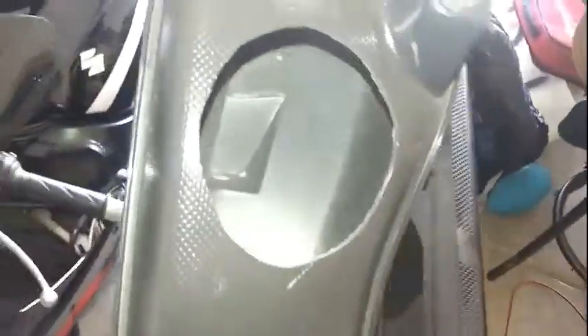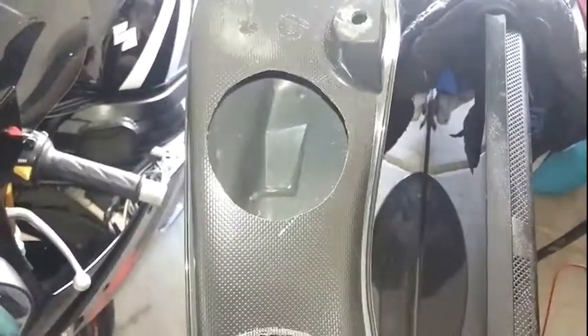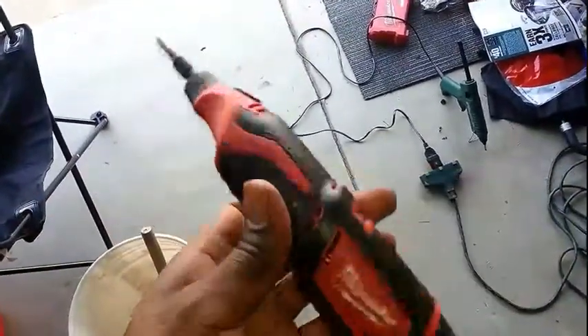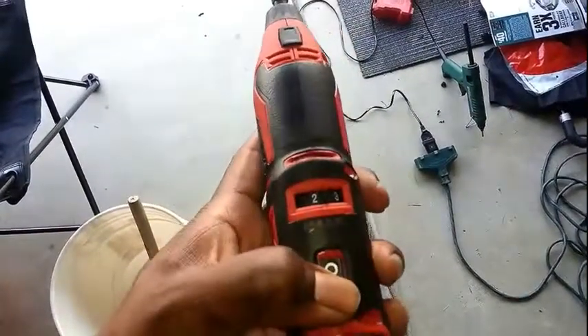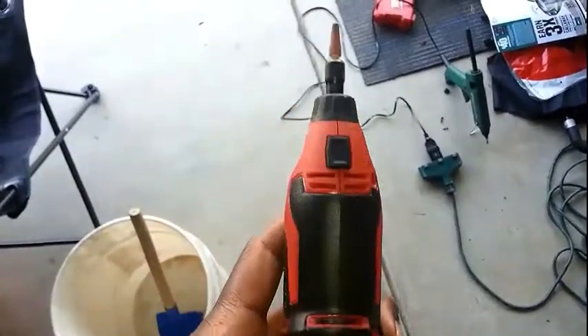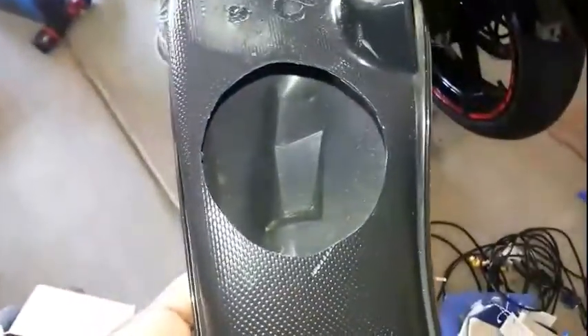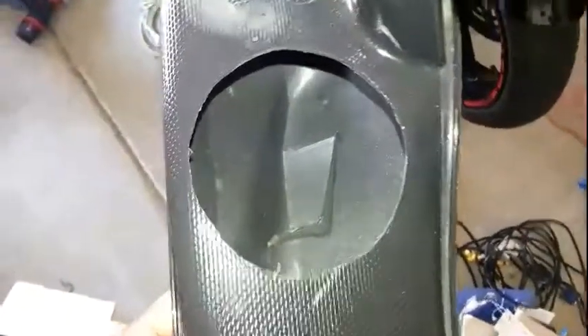I already pre-drilled the holes. The top is for the mids and the bottom is for the bullet tweeter - they're both about three inches. I took a Milwaukee Dremel - I love this thing, it has variable speed on it. I put a cutting tool on it and I basically just took the speaker, drew a circle around the speaker for the top hole.